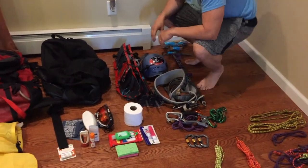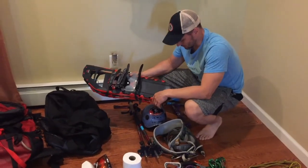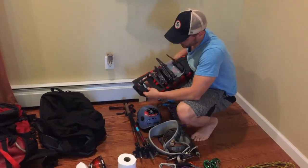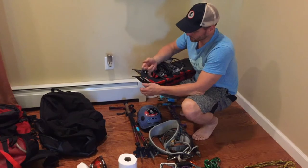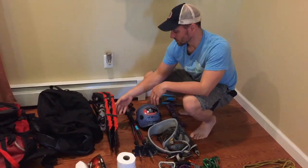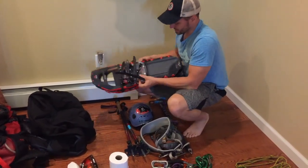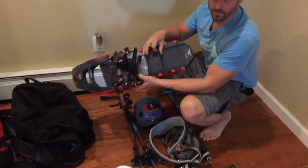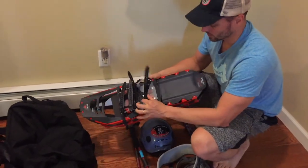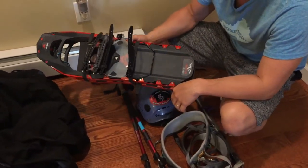Everyone's going to need some sort of snowshoe or ski system — we're going to snowshoe. These are the MSR Revo Ascents. I've tied on a couple of leashes so you can clip them easily if you fall into a crevasse. Another nice feature on the Revo Ascents is the heel bars that fold up and down so your boot rests at a less straining angle on steep terrain.